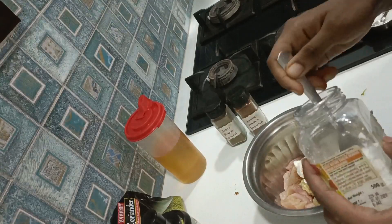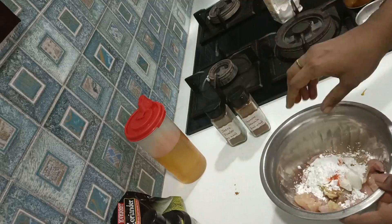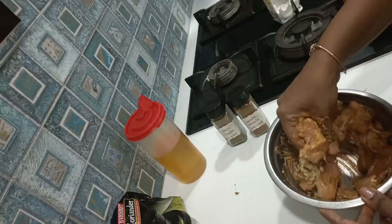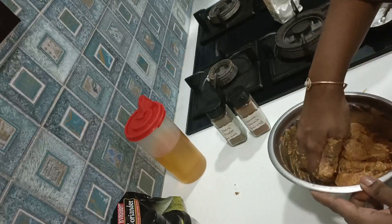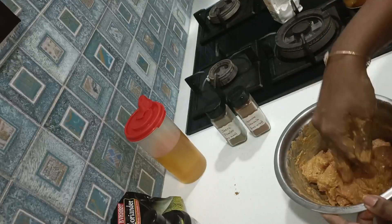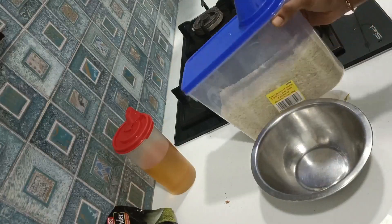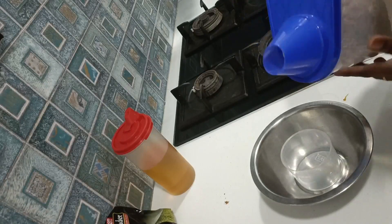I will add more for chicken 65. I will add corn flour — a little bit, about two spoons of corn flour for the chicken 65 marination.